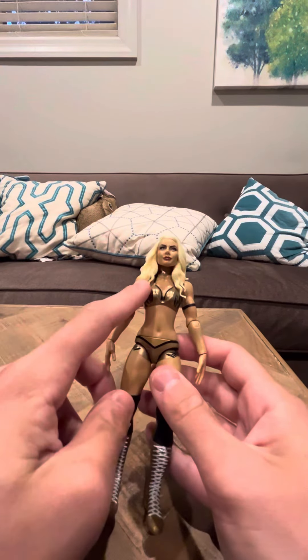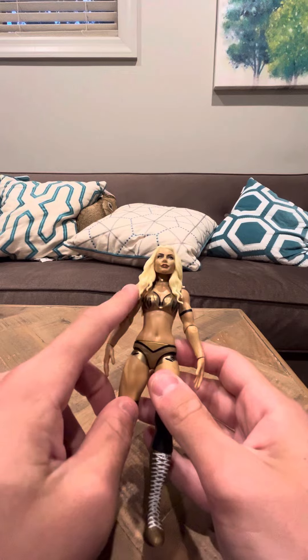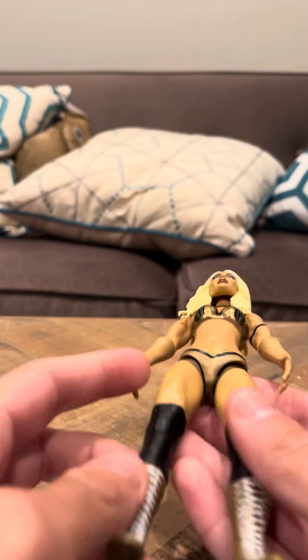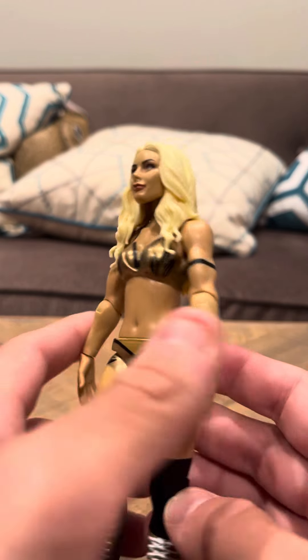Hey everybody, time to review the Mandy Rose — I think her name is Vandy, WWE figure. I started collecting a lot of these figures recently. She's a nice looking figure.